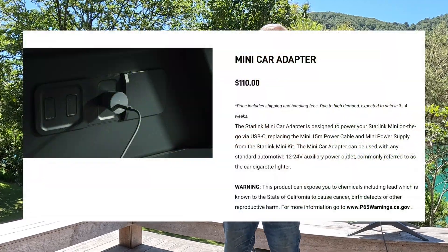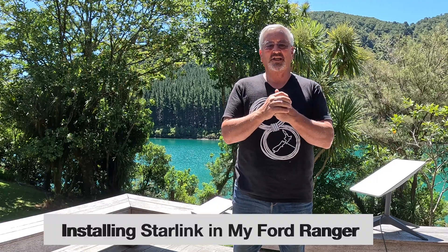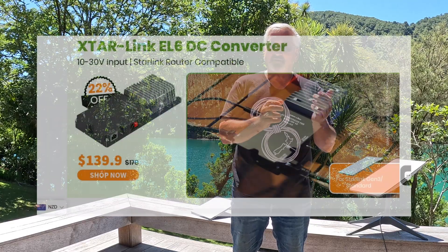The real difference for RV people is the mini can run on 12 volts — you do need a different power lead, so it's not quite 12 volts straight out of the box, but we run the Starlink mini on 12 volts on our Ranger and it works well. You can also purchase a kit from several places to run the standard dish. We've used the x-Starlink converter and it worked really well — it brings it down to about 30 watts, but there is a cost.